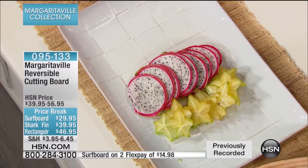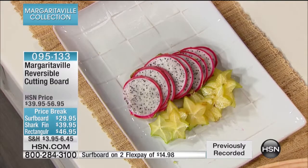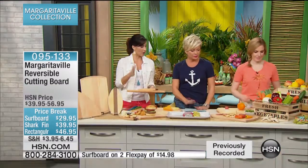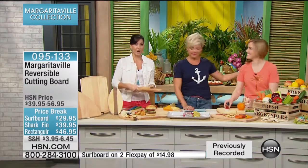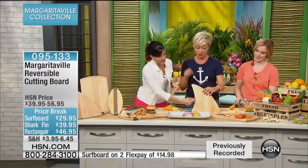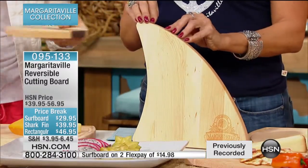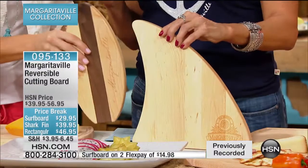That is my number one. My other thing that I just love: no two are alike. They are made from sustainably harvested northern white hard maple, and no two have the same grain or the same wood cuts. Every single wood cut is different, so you get the same width but with different cuts of the wood.